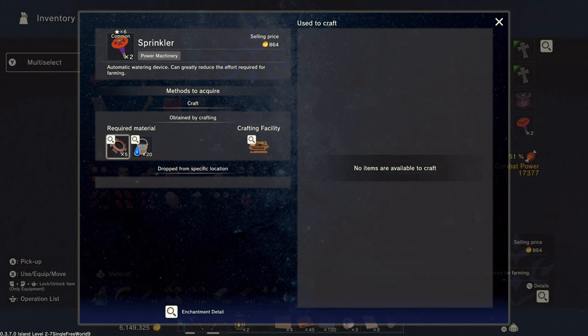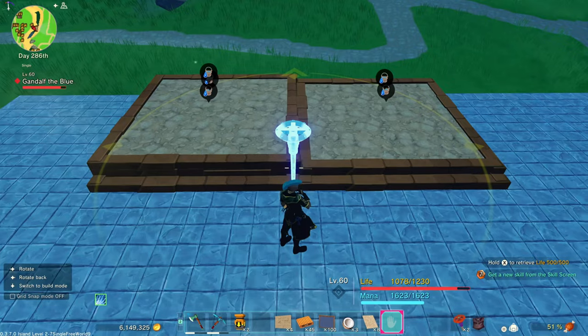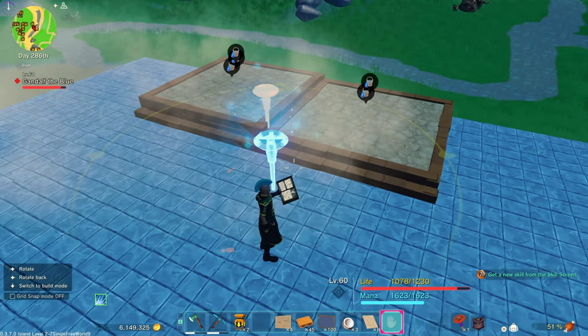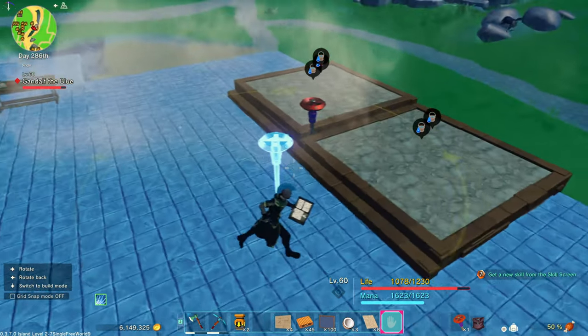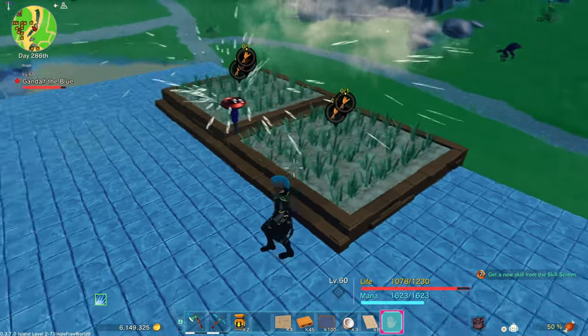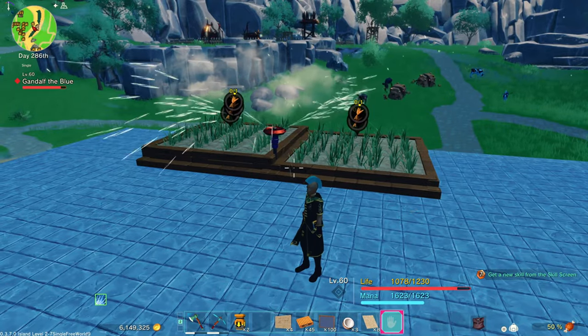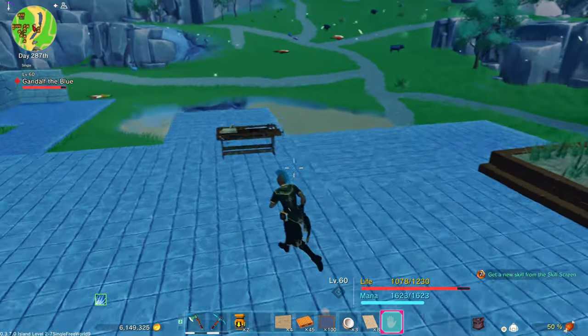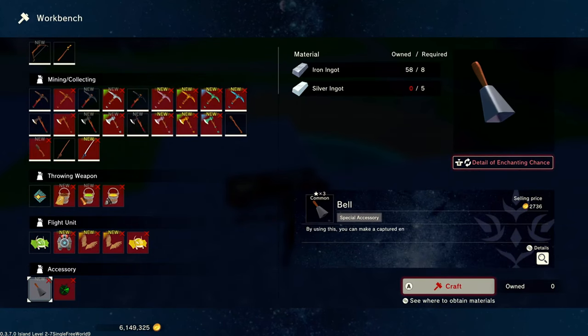It just takes some buckets of water and some cogwheels. You can build it on your workbench once you reach the appropriate age. You place that there, and the circle you see is the radius that the sprinkler will work — anything inside that yellow line radius will get watered. So you can see I can add some more to this and it'll still get watered just from the one sprinkler.